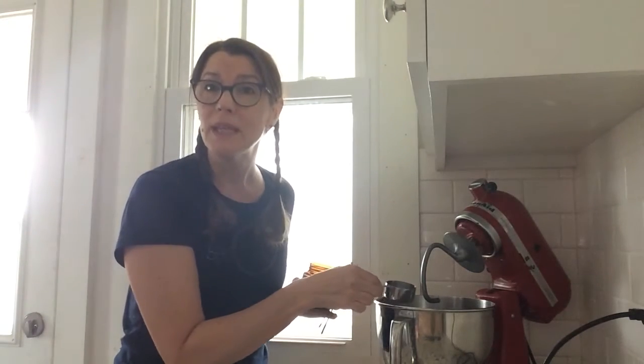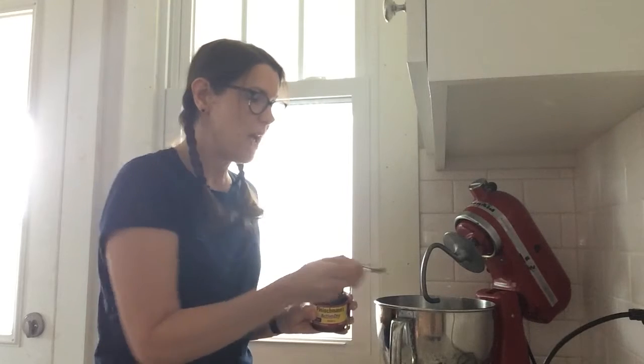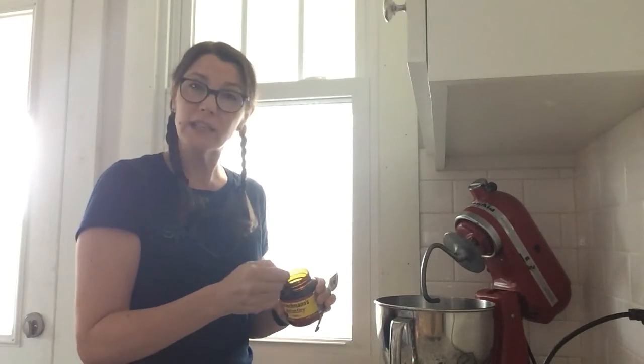We'll start by blooming the yeast. I've got a quarter of a cup of warm water and then we're going to add two and a half teaspoons of yeast — that's just one packet if you happen to have a packet of yeast. We will just let this sit for about five minutes until it gets frothy.